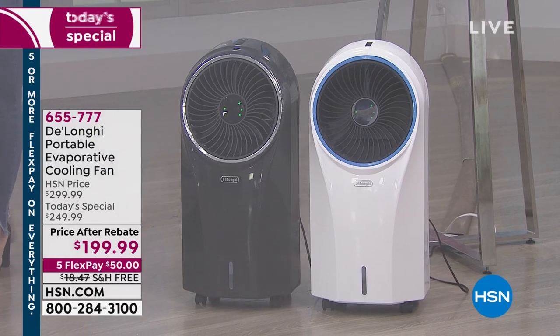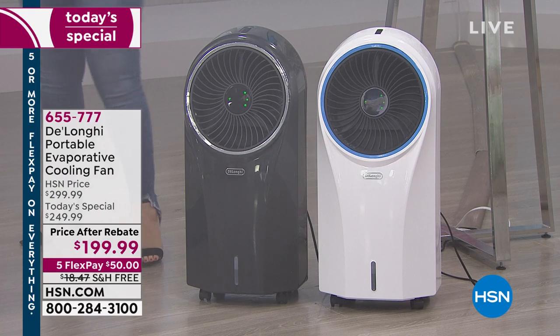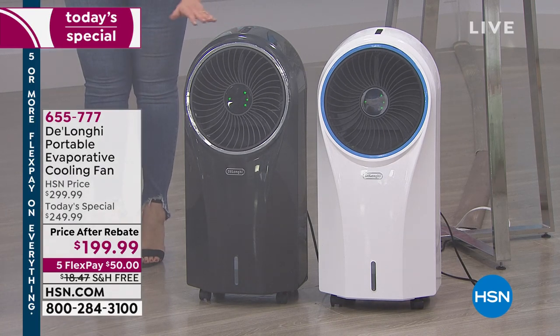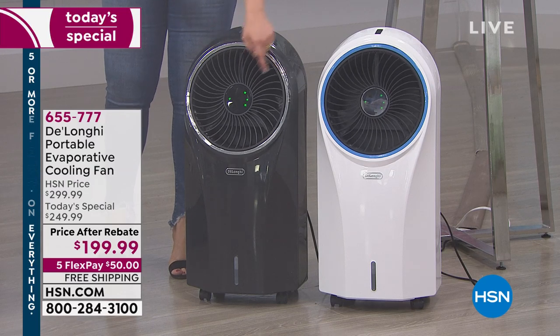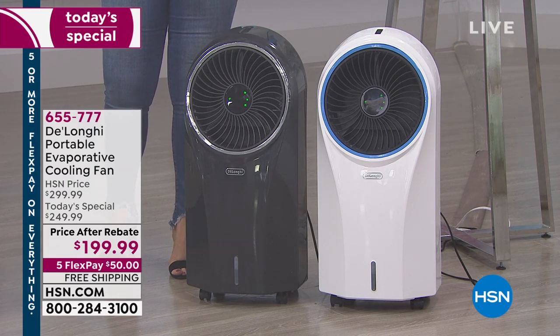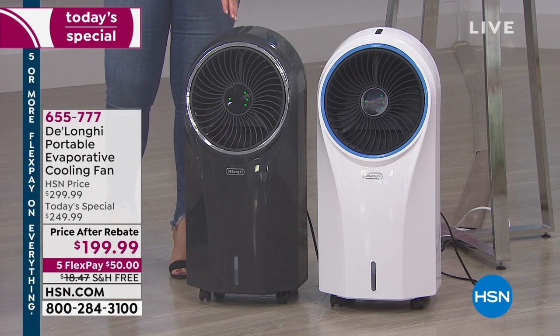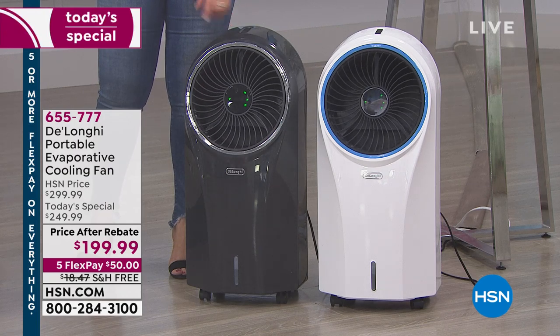This is a true three-in-one evaporative cooler from that Italian manufacturer DeLonghi. They've been around since 1902. You've got something that not only cools the air, moves the air, circulates it, and cleans it as well. It runs on water — that's what its fuel is. Of course, you need electricity too, but you're going to see where the water factors in.